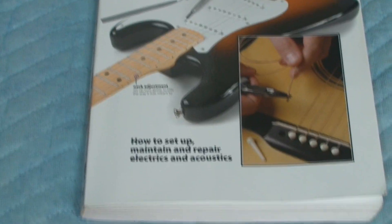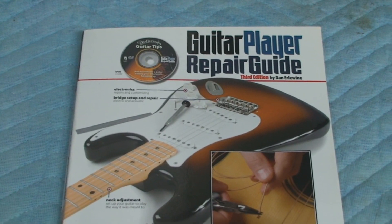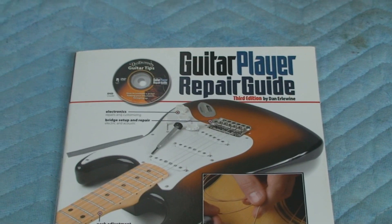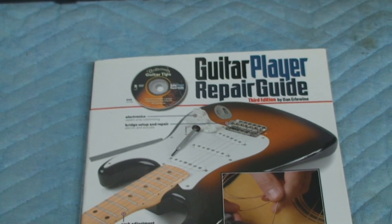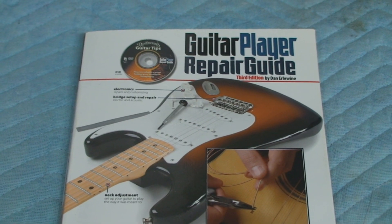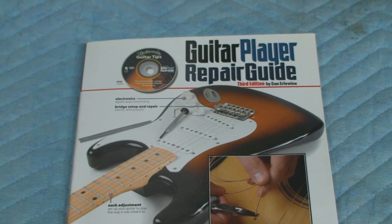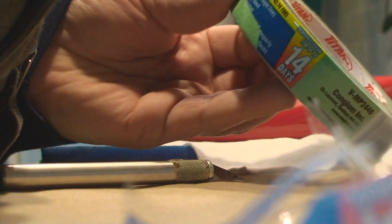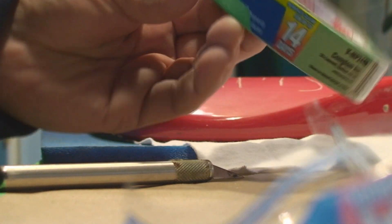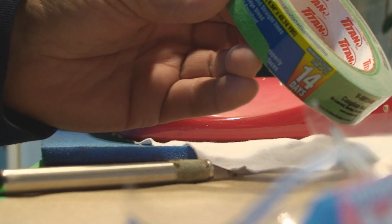This is the book I was looking through. It's not a bad book — I'd recommend it if you get a used copy and don't pay full price. It has a lot of good info but also a lot of gaps. I have a lot of guitar repair books. This is 14-day masking tape.